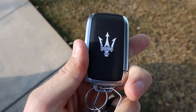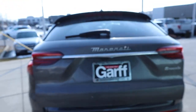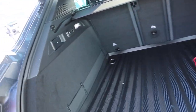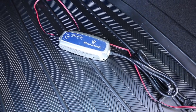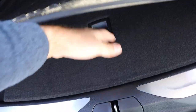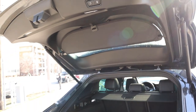Here's our key fob for the Grecale — this is all new for Maserati, I've never seen this fob before. You've got your lock and unlock function, and then we also have this to open up the rear hatch. Popping into the rear, storage space here with the Grecale is actually really solid. They give you these little latches to fold down the seats on either side. There's a 12-volt in the back and a built-in cargo cover that just pulls right out. This even has a charger in the rear for that mild hybrid system. Great storage space here in the back, and you can just press that button to lower the hatch right back down.